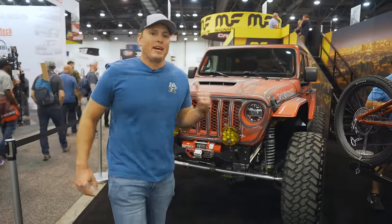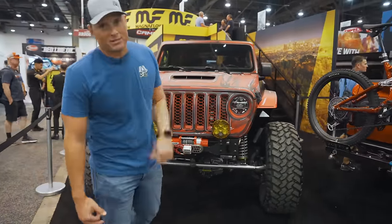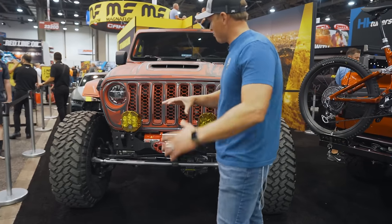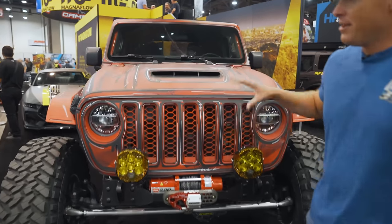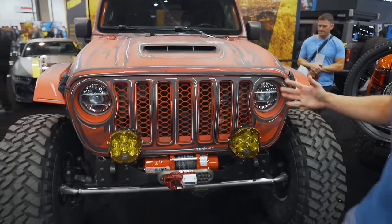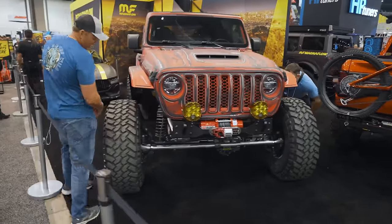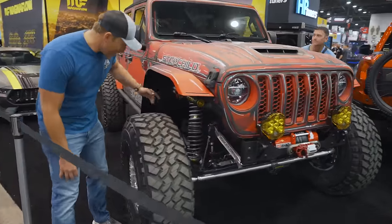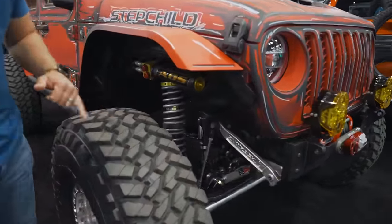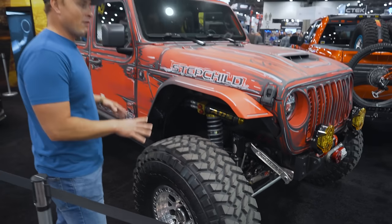We got YouTube Royalty Intermiss at the Magnaflow booth. Stepchild is here — the JL from Lightbrite Studios. They just did a ridiculous wrap on this thing — very custom, looks really cool. Doesn't even look like it's hit the trail yet, they actually just finished this. But you got the ADS long travel suspension and the anti-rock sway bar. I don't know the full details but it is a one-of-one wrap. Looks really cool.